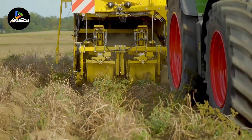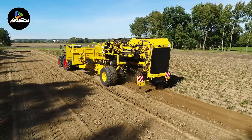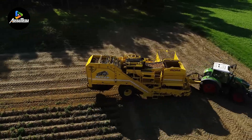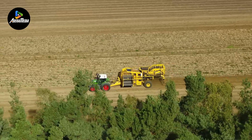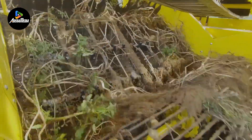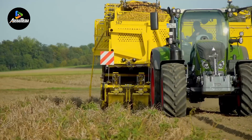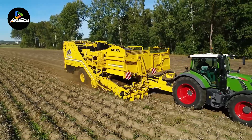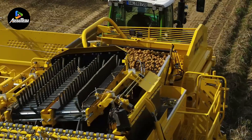Now, let's take a look at the Ropa Keeler II, a cutting-edge potato harvester equipped with two rows of blades designed for the excavation and separation of potatoes from the soil. The harvested potatoes are efficiently transferred to a sizable container with an impressive capacity of up to 7,500 kg. The machine incorporates advanced technology that enables it to dynamically adjust the pace and intensity of the cleaning units based on varying soil and crop conditions. A distinguishing feature of the Ropa Keeler II is its capability to pick potatoes in either rows or swaths, and it stands out for its reduced fuel consumption, showcasing a commitment to both productivity and environmental sustainability.